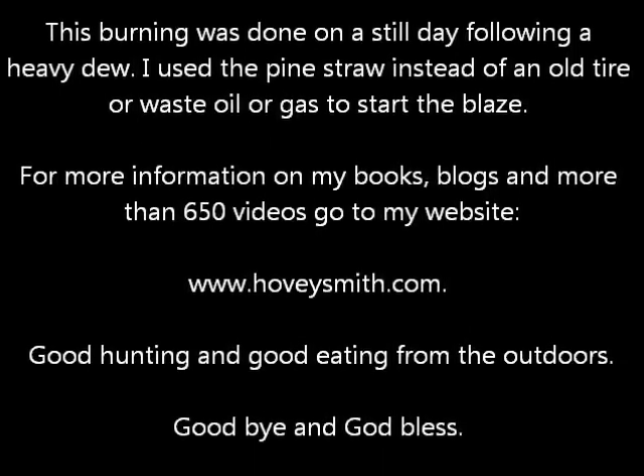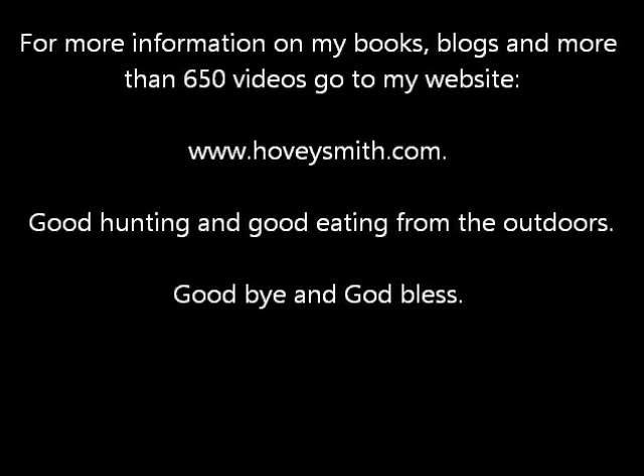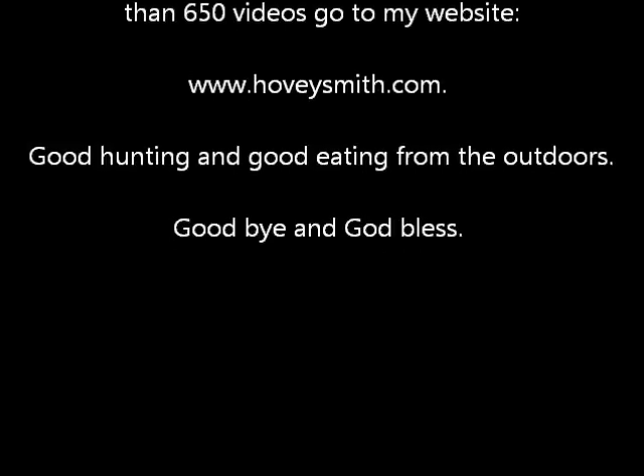For more information on my books, blogs, and more than 650 videos, you can go to my website at www.hoveysmith.com. Good hunting and good eating from the outdoors. Goodbye and God bless.